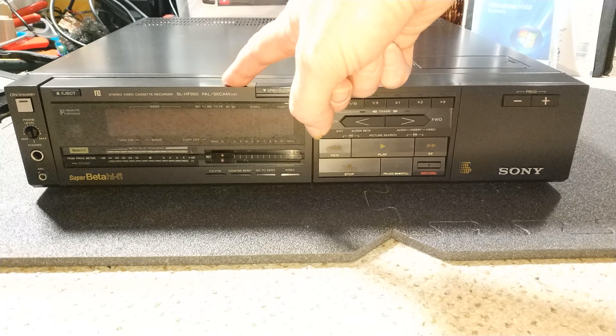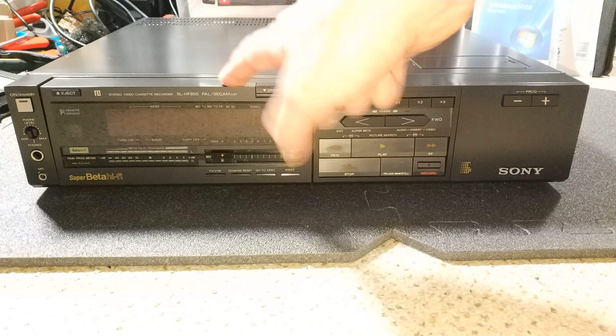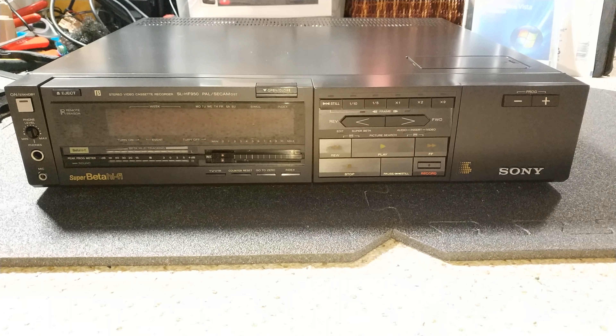This is actually the Austrian Secam standard, so yeah, this won't play back French Secam tape. A common mistake often made with these is thinking it is French Secam, and it's not.